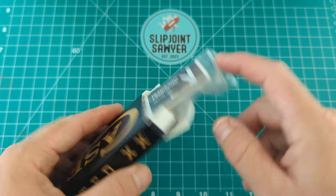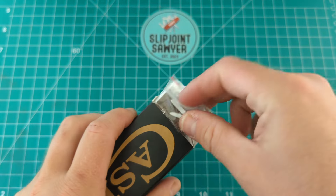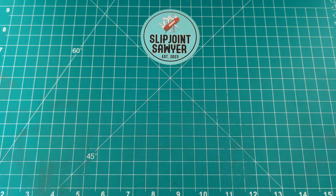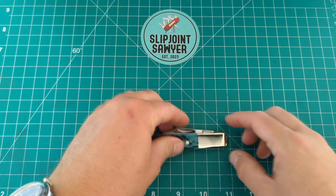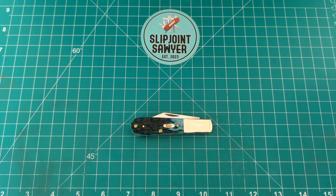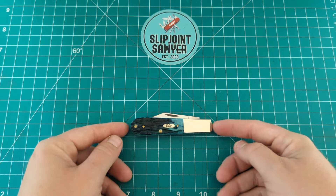Inside we get some tissue paper, a little leaflet, and the product information which no one ever reads — it just stays inside the box. Let's put that to one side and grab the knife. So here it is — the Kentucky Bluegrass Bone with the Peach Seed Jig, standard Case Barlow.